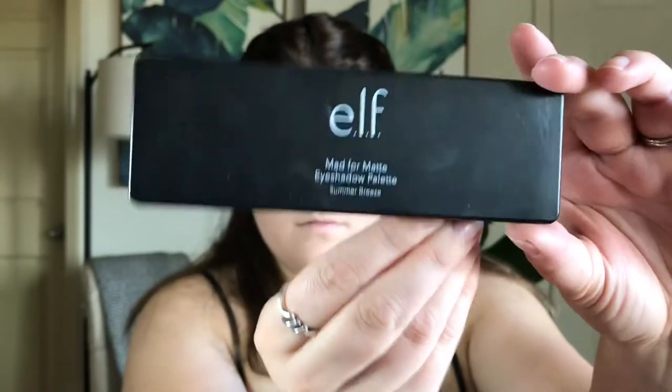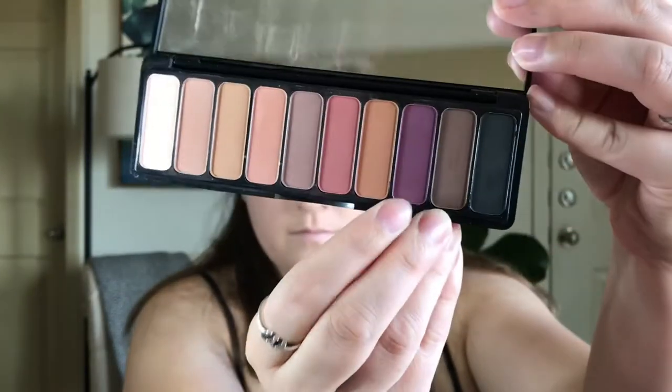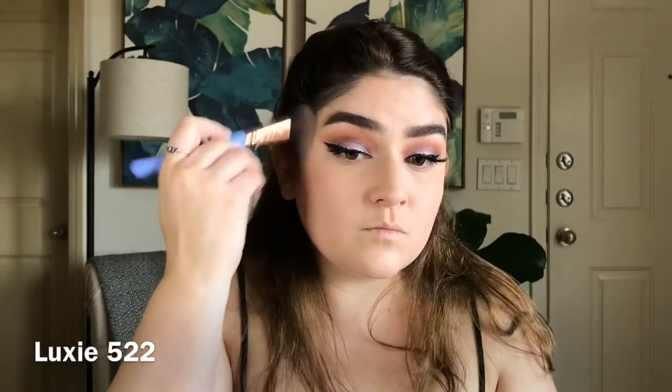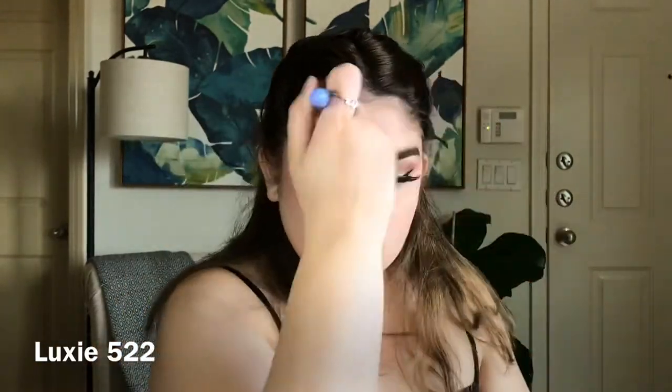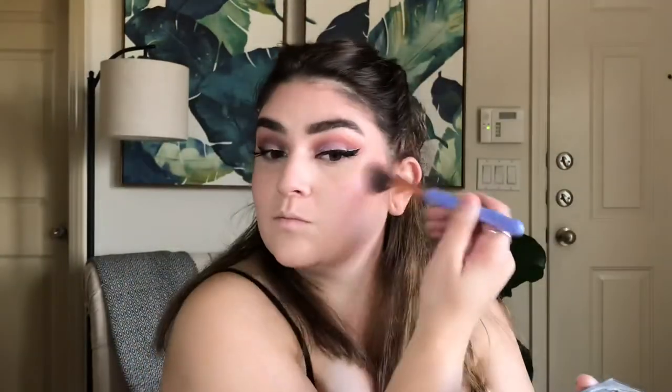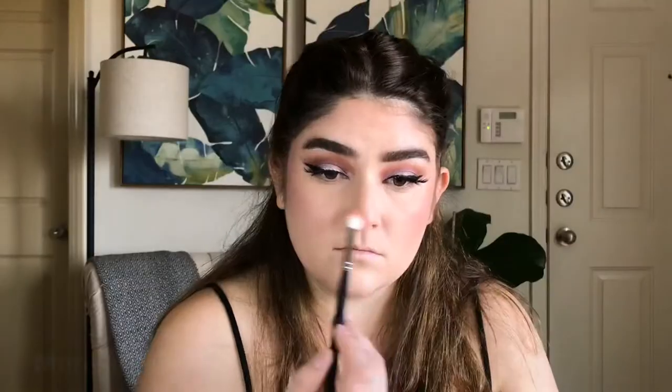I'm going to set the face with the Maybelline Fit Me Loose Powder in Fair. Now I'm going in with this ELF Mad for Matte palette in the shade Summer Breeze, taking both the orange and purple shade, mixing them together on this brush, and then blending that all over the face where I would apply bronzer. After I've applied those shades, I'm going in with some powder on top just to tone it down.